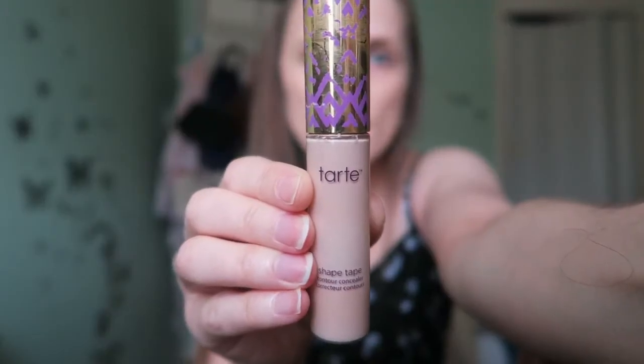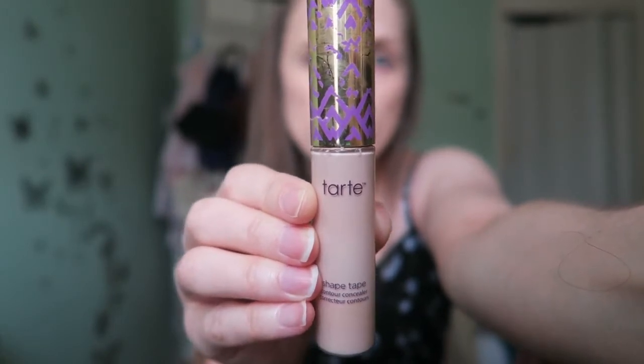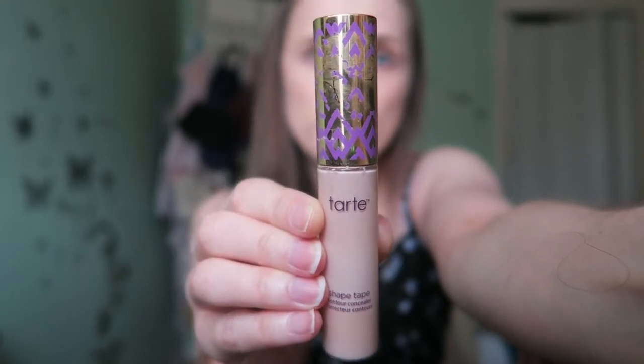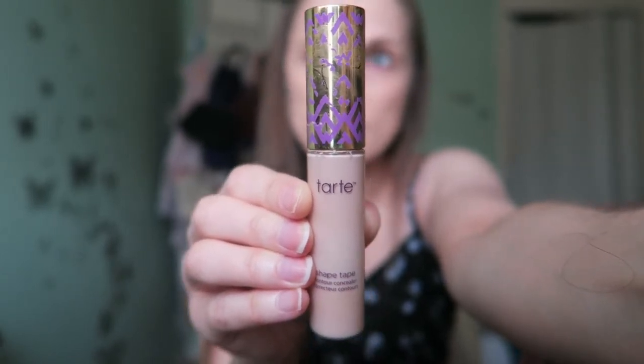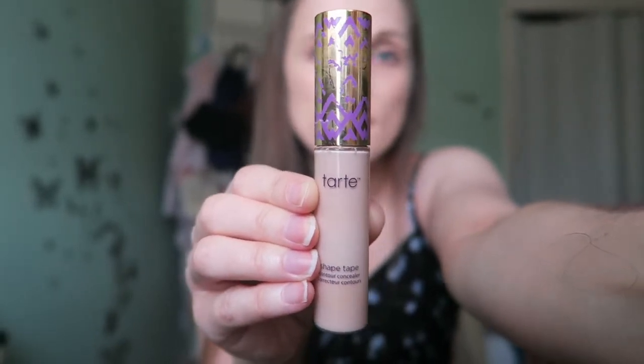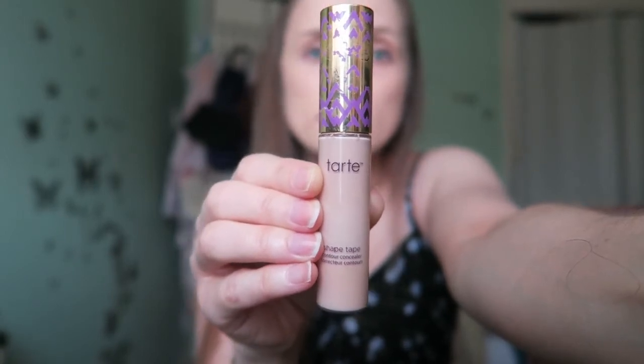It's quite light as well, so you haven't got to worry about it being too heavy during the summer. I used Heart Shape Tape concealer in Fair Light Neutral. I find it really difficult to find a concealer in my shade because there are no makeup counters nearby where I can get tested, which I would love — if I ever visited America that'd be one of the first things I'd do.